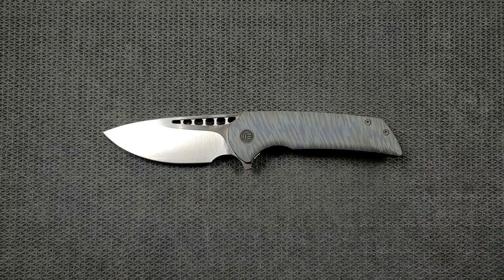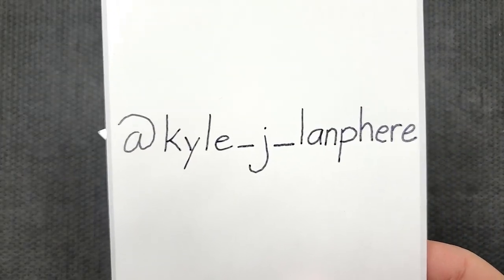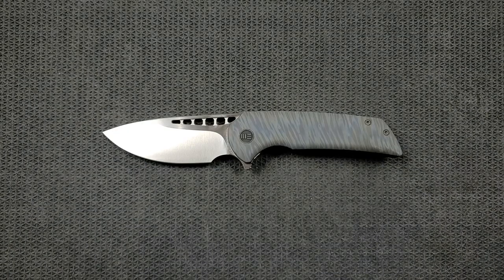This knife was sent to me by my good buddy Kyle underscore J underscore Lanfear on Instagram — please give this guy a follow. It's because of people like him that I'm able to bring you guys consistent content.